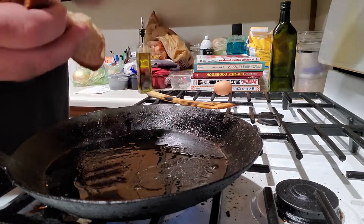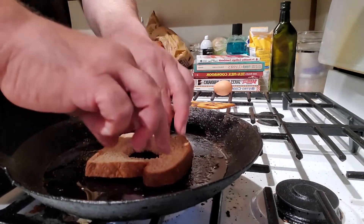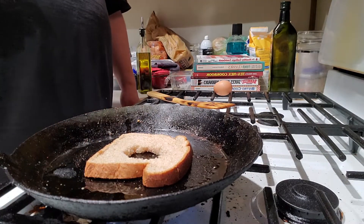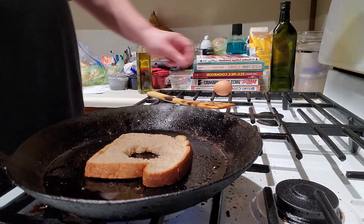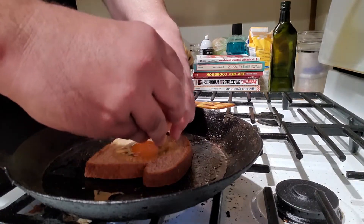Got myself a piece of wheat bread and I'm just going to pull out a hole from the middle of it. The boys are obviously awake. Just plop that down there. And I got to let the pan heat up a little bit more.